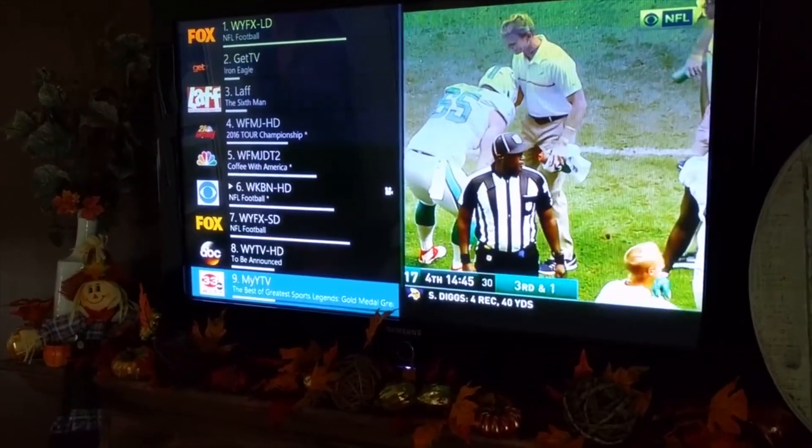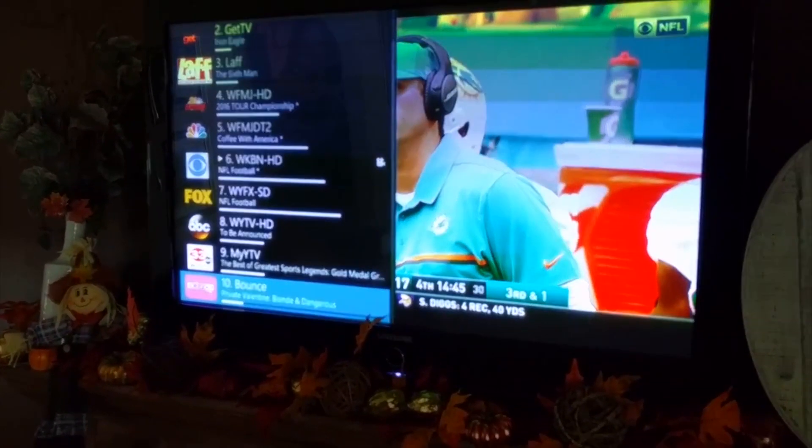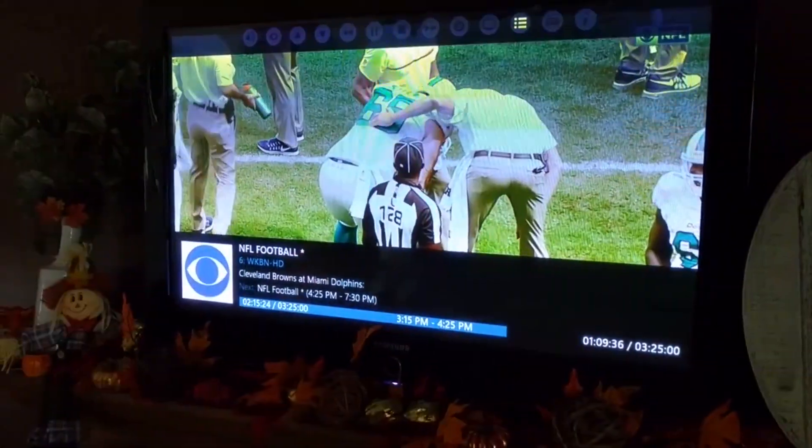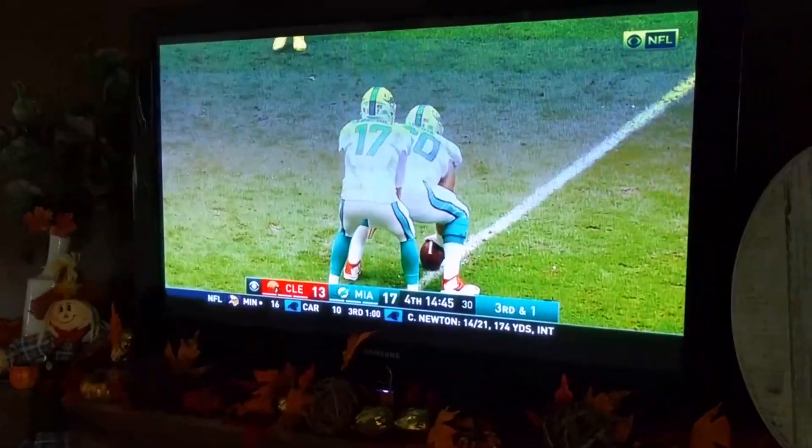I can do a little pull-out here — you can see what's coming on and change the channels from here. I only have nine channels set up right now. I think I'm pulling like 20, but like I said earlier, a lot of them are redundant with the same shows.